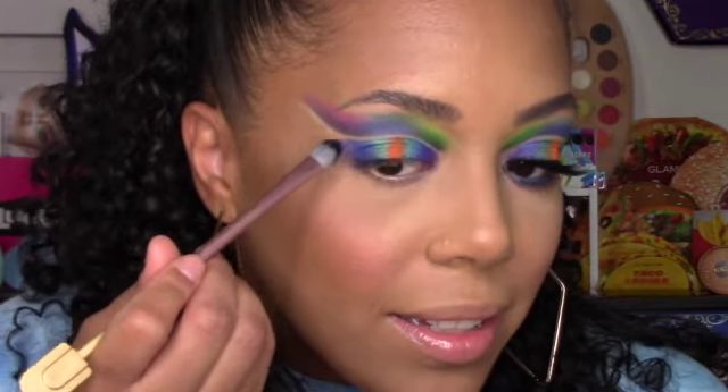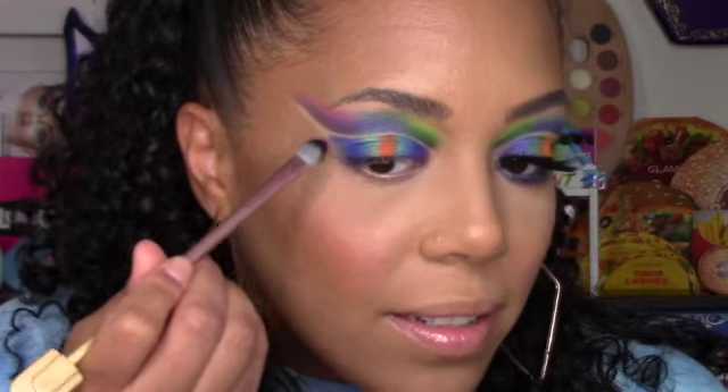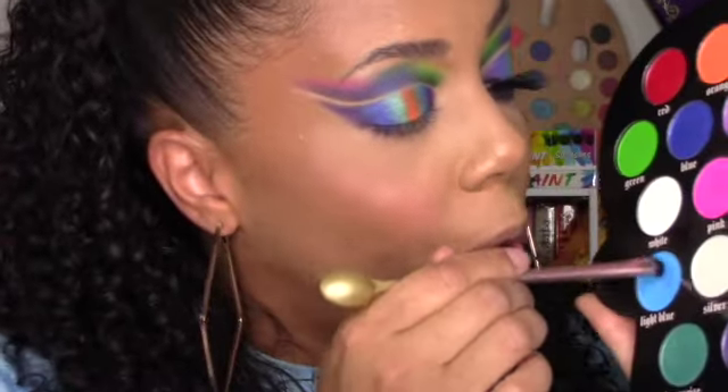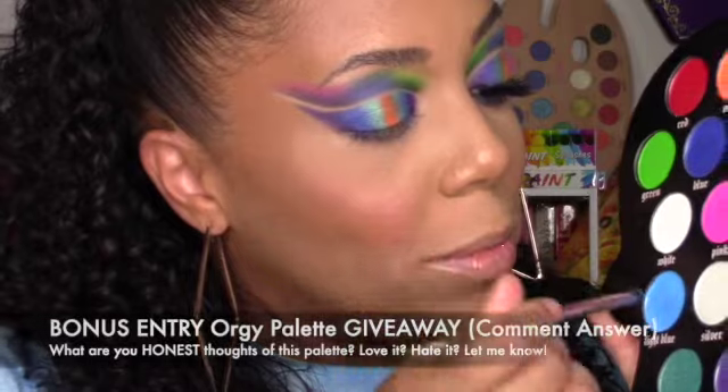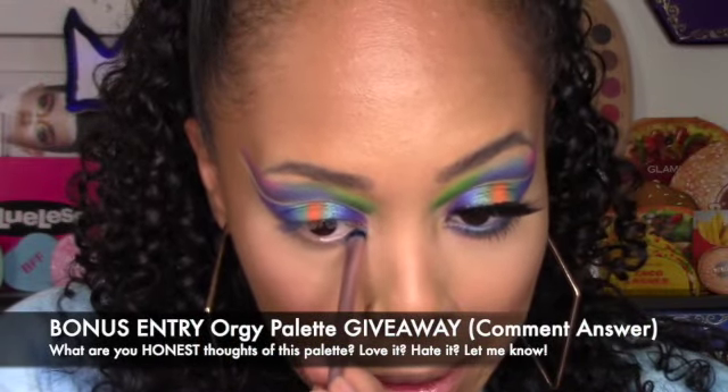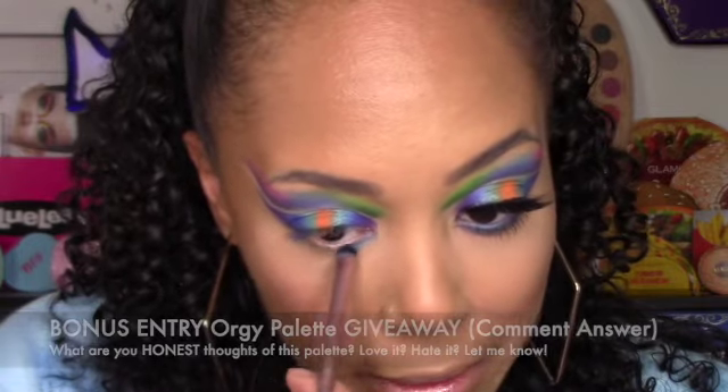I'm going back in with violet for the rest of this wing. For the lower lash line, I know the purple trickled down there but I'm going to ignore it and go in with the smudger brush with light blue, putting it right on top of that purple to see if that works — and yes, it does!